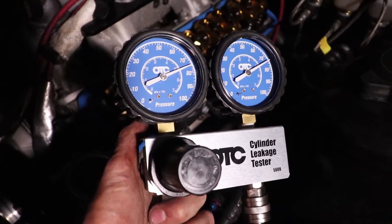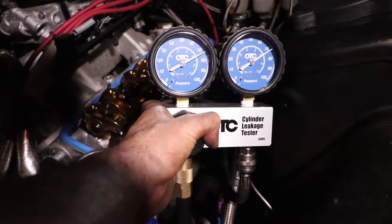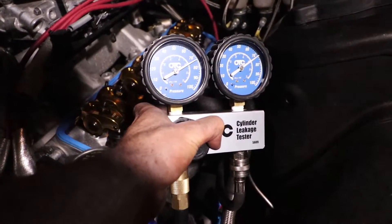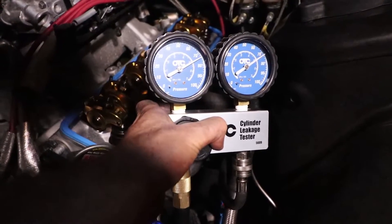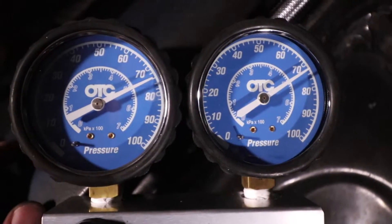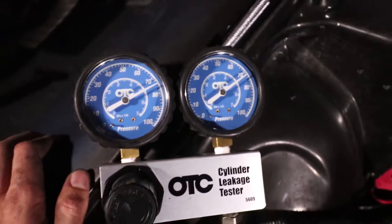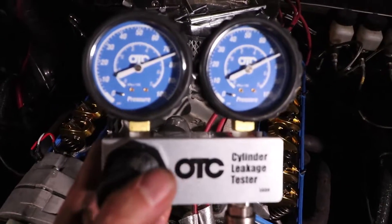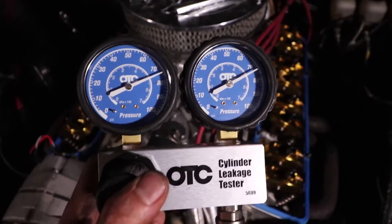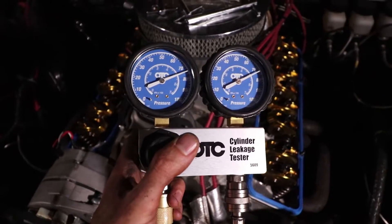Okay, so here's cylinder number five — basically the same. Let's go get the next one. Number seven is basically the same story. So far so good. Let's see what the next one says. Okay, so here's cylinder number two — it's actually reading pretty darn close, again it's just like one degree off. And guys, last but not least, cylinder number one. As you can see they're basically identical. So that's good.